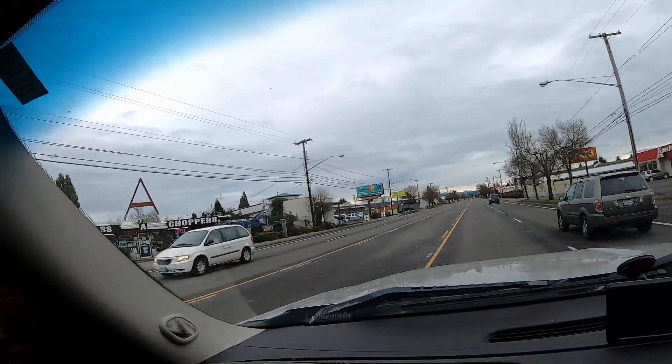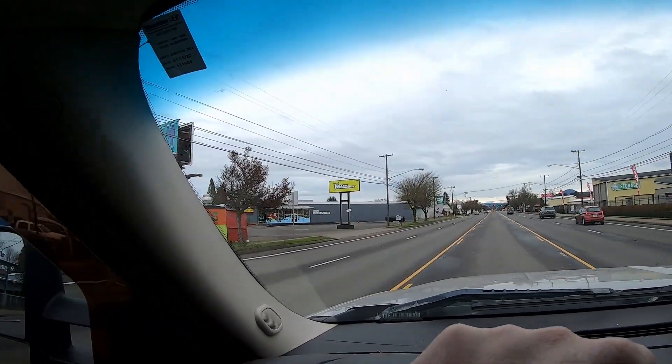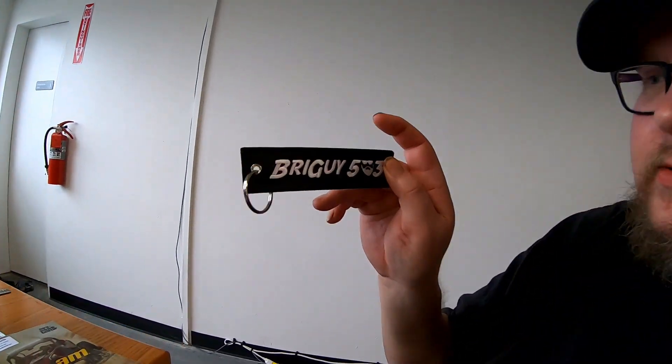I see the sign — we're here! Valley Power Sports, Eugene, Oregon. They got a nice Mustang too. So we made it, we're gonna go inside and I'm gonna spend some money — just a tad. Let's head in there and go check this thing out. This video is brought to you by DragEye 503. Like and subscribe and don't forget to turn on your notifications.